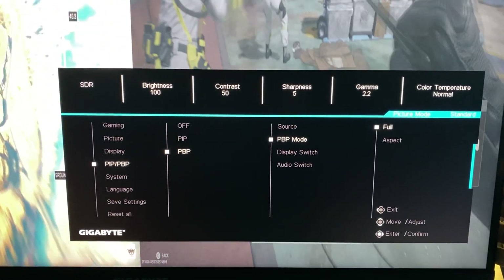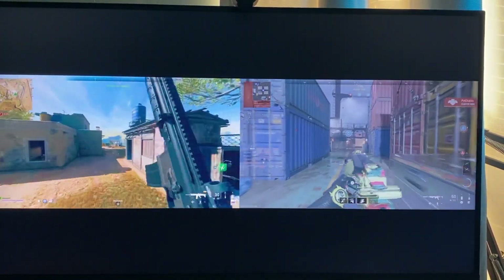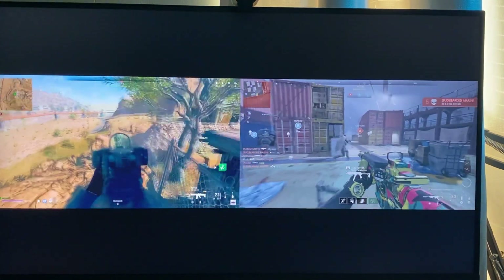In this mode, you kind of have to bring the screen closer to yourself since there are two 13-inch screens and they're scaled down to like 1080p. So you're not getting the full 4K — you're getting 1080p in this mode.